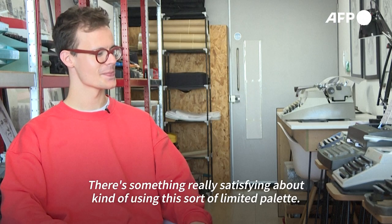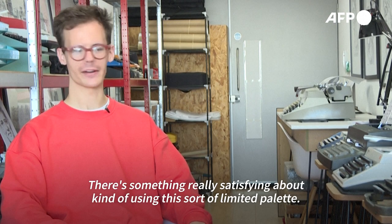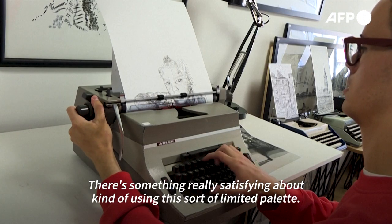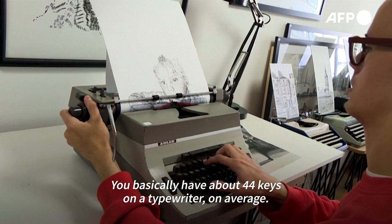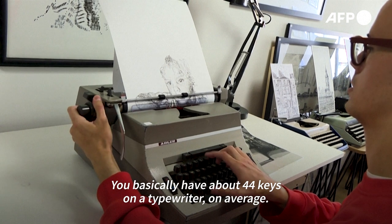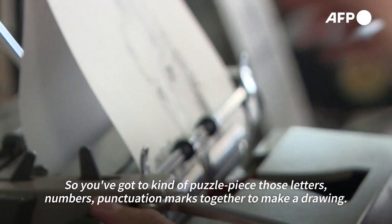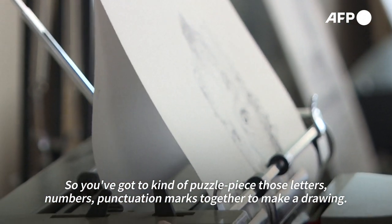There's something really satisfying about using this sort of limited palette — you basically have about 44 keys on a typewriter on average, so you've got to puzzle-piece those letters, numbers, and punctuation marks together to make a drawing.